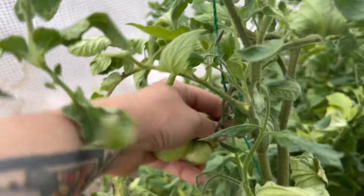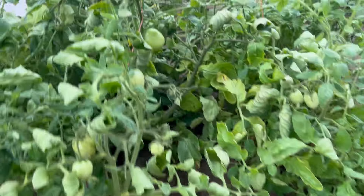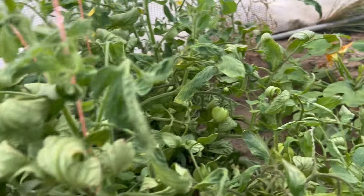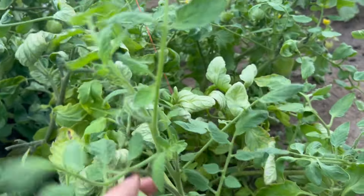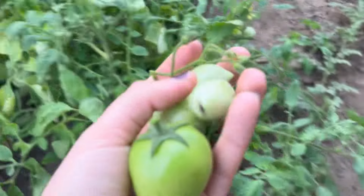Because I'm gonna can all of these. I was reading that if tomatoes are exposed to the frost, then they're not supposed to be canned. So we're gonna get all these now, get them inside, put them in a box with some paper, and hope that does the trick.